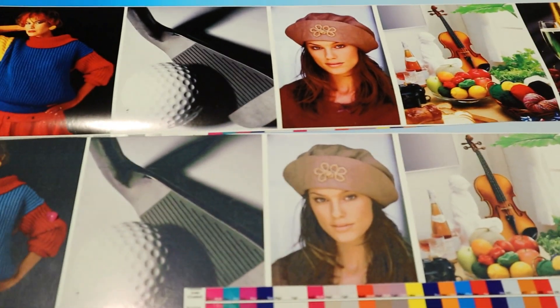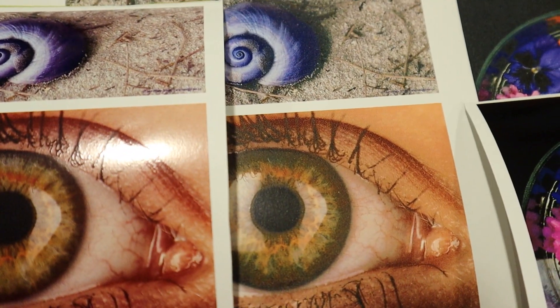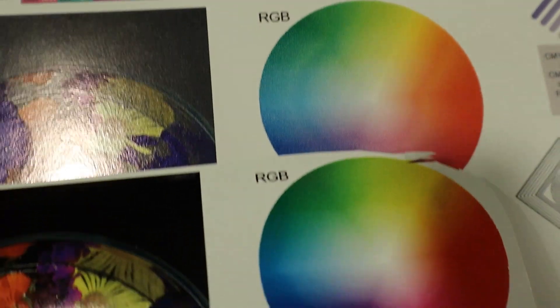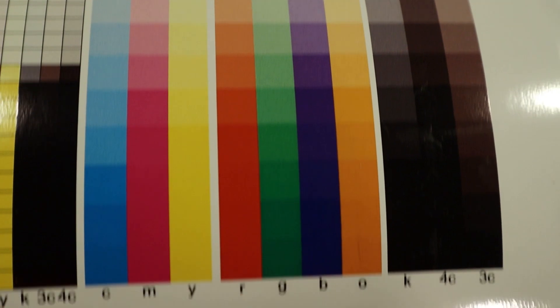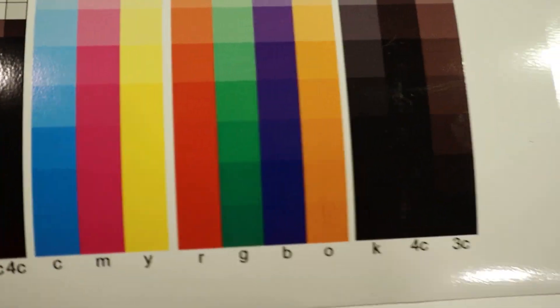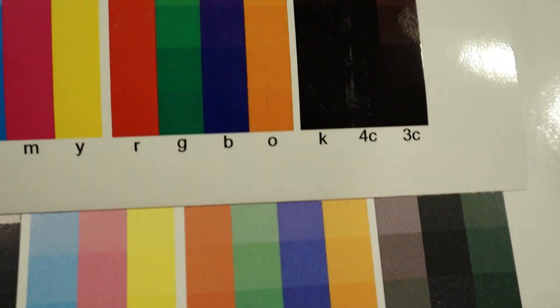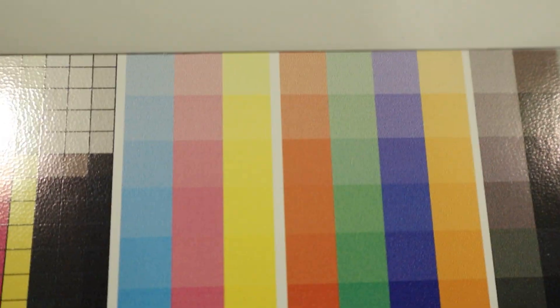I didn't change the profile whatsoever — I wanted to make sure that I used generic profiles in both of them. There are many ways we can achieve better prints with FlexiSign software. Look at the reds — beautiful reds. The grays are beautiful; they don't have the green tint that you typically see with VersaWorks. You can see the green tint in the grays, the reds looking a little orangish, and a lot more dithering compared to FlexiSign. You're seeing a lot more solid colors.